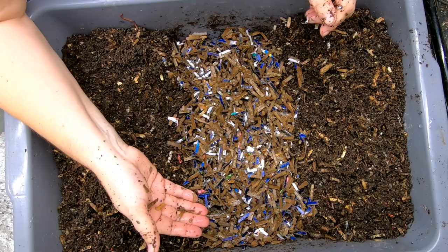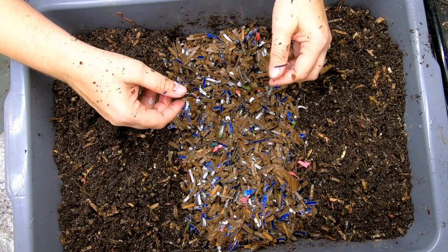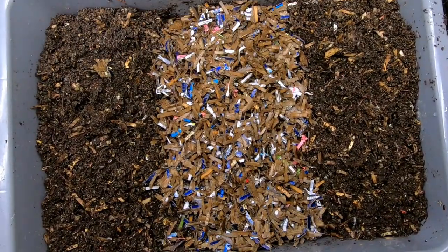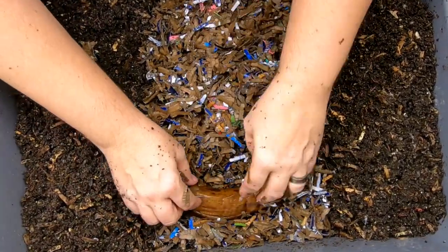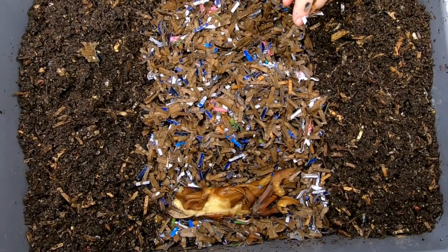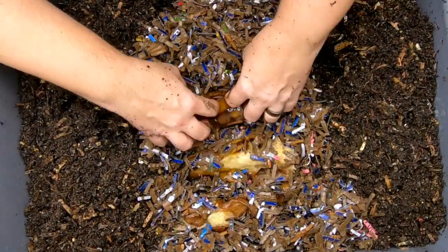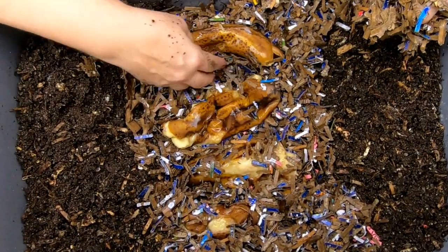This is just wet shredded cardboard. I am going to try and get this bin built up a little bit so the worms have more than enough room to reproduce. This is nice and wet. They are going to get a huge feeding — four whole bananas. I'll break them open so they can get into it. These were previously frozen, so that should be very fast food here. Spreading them out so the worms have all the real estate they could possibly want.